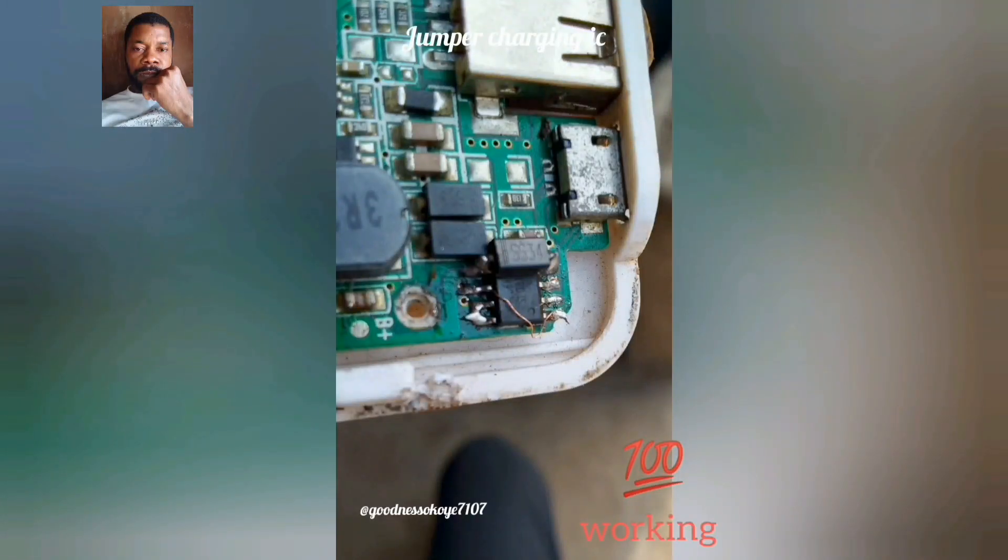This is a power bank with a charging IC problem. As you can see from the picture, I jumpered the charging IC to make it charge.